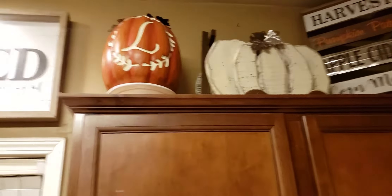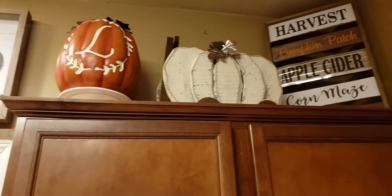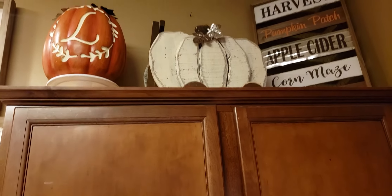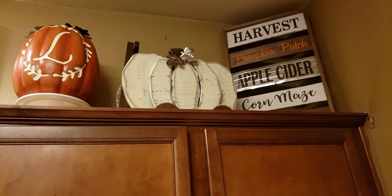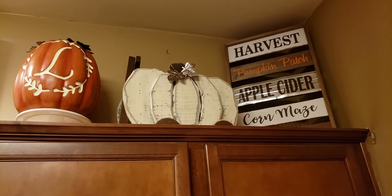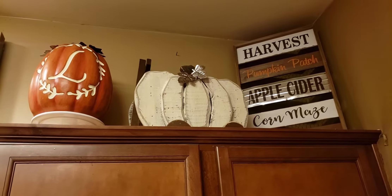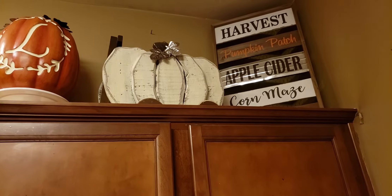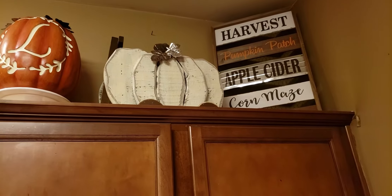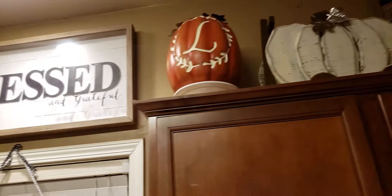And we also have the L right there, the L pumpkin, and then another wagon — this one is a white wagon. So that one is smaller than the previous gray wagon. Then we have a sign here for harvest, pumpkin patch, apple cider, corn maze. I just thought that was cute how everything just blended together.